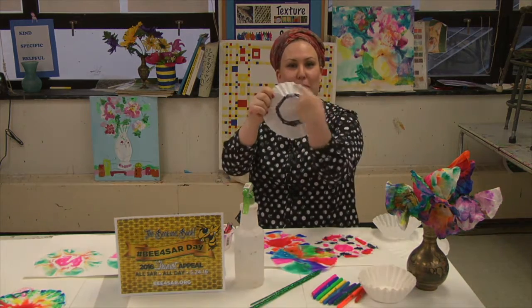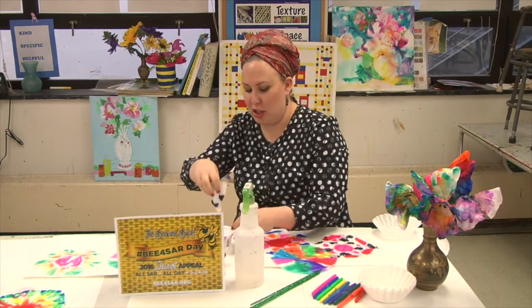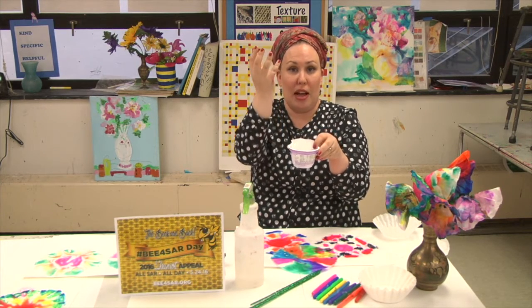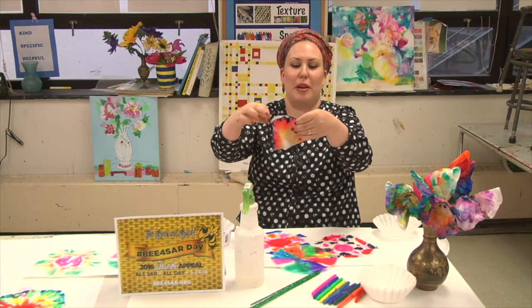Start off with a ring in black. Put it into the coffee filter. Put the coffee filter into the water, and let the magic begin. As the water goes up the coffee filter, the color inside of the black will start to disperse, and soon you'll have a beautiful rainbow.